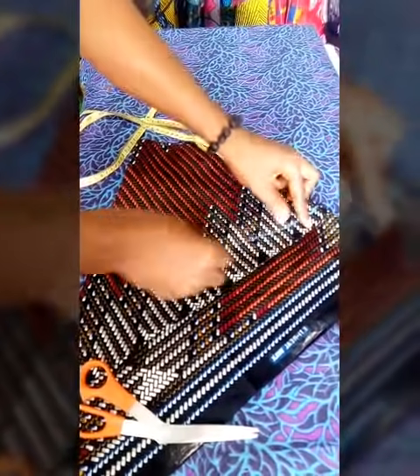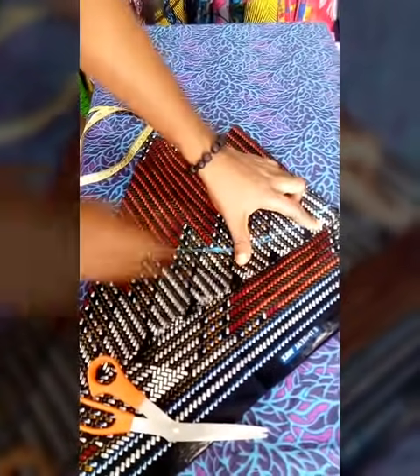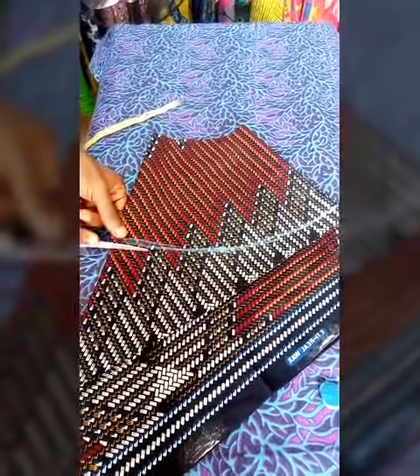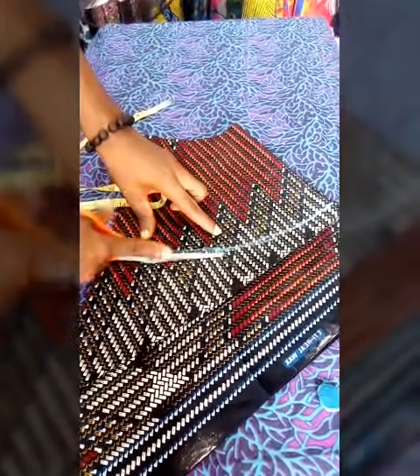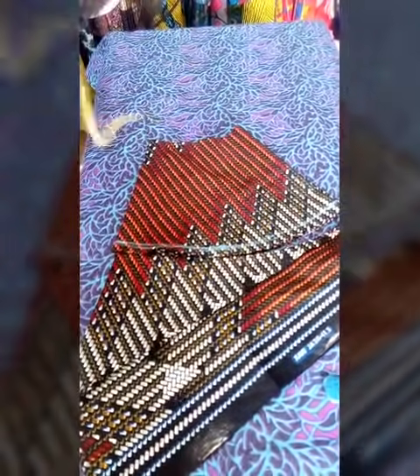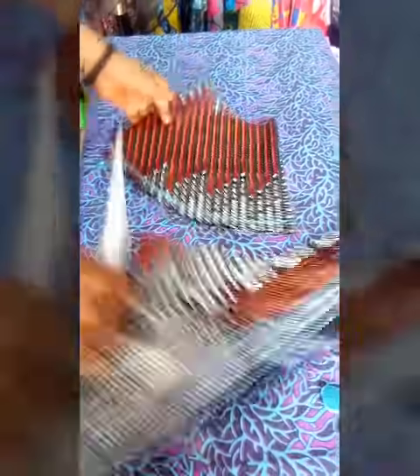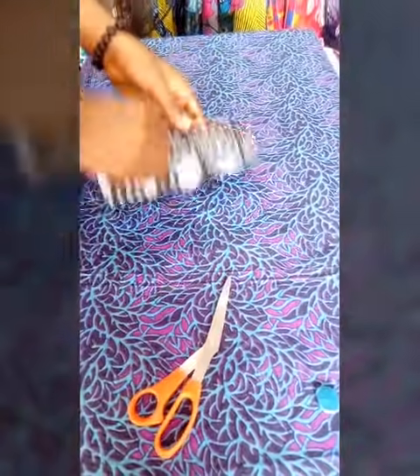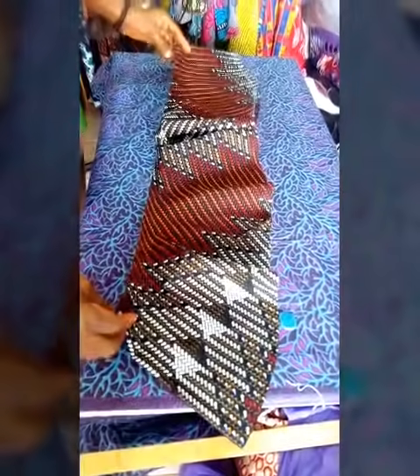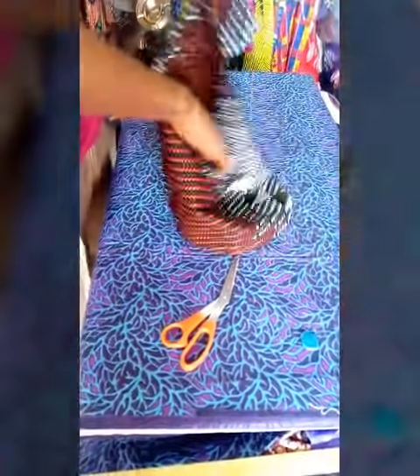Now I'm going to cut it out, adding just half an inch for seam allowance. This is my fillet — this is what you're going to have. That's that about the fillet.